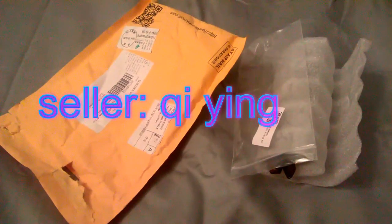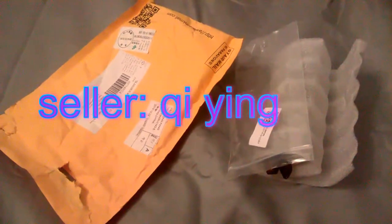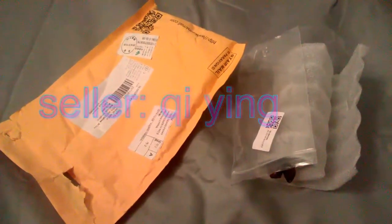What's up YouTube, this is Zareen and I'm coming at you with another unpackaging video from AliExpress. I ordered a bunch of stuff so I've been getting things like every single day.